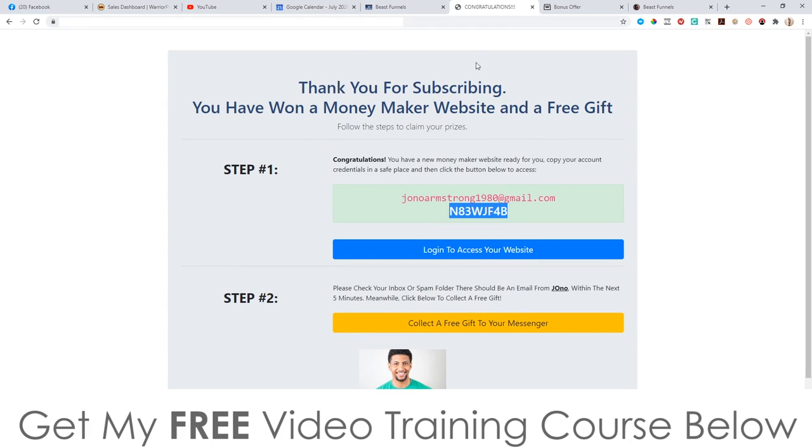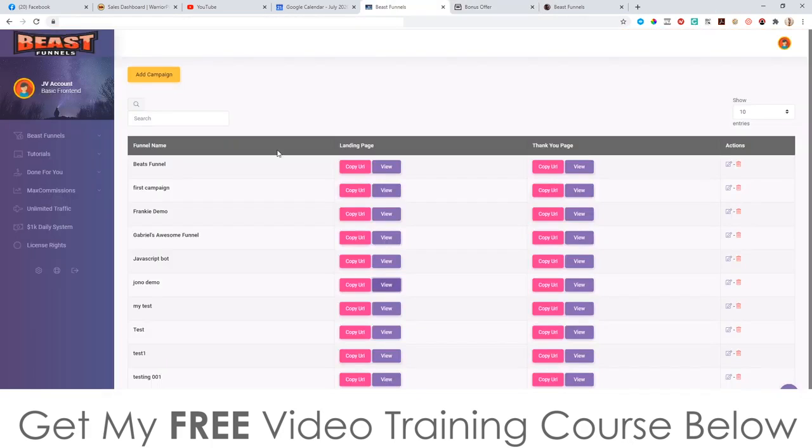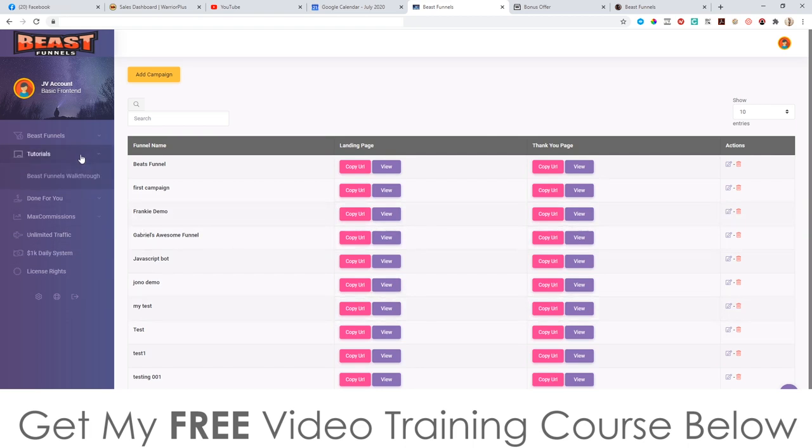They can also collect a free gift which will add them onto your ManyChat chatbot list as well. Everything's done for you — you don't need to be technical, you don't need to set up everything on your own, it's all done with a few clicks of a button. It's a very simple but very effective tool that allows you to capture people onto push notifications and ManyChat, makes all these pages for you without needing your own website or hosting, and it took me literally a minute to set everything up.